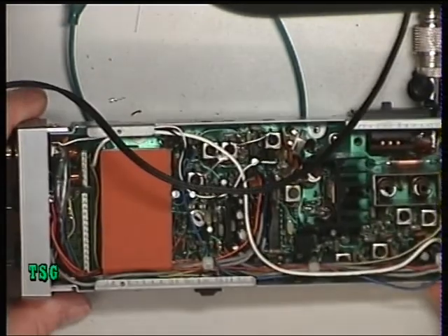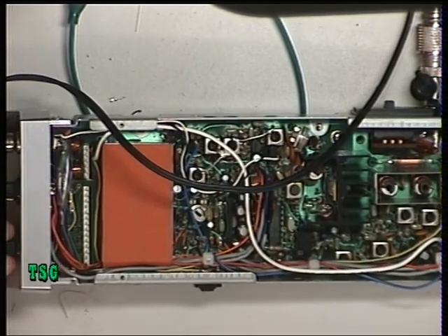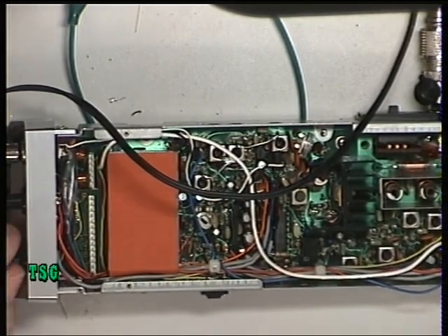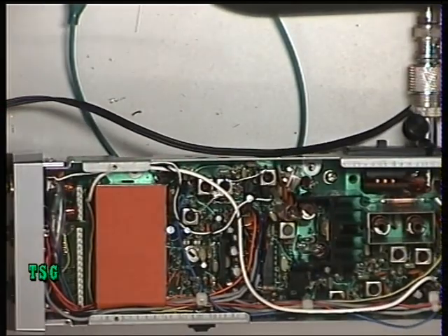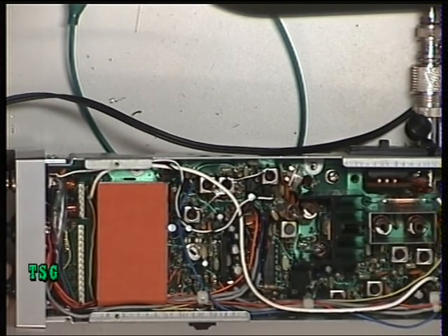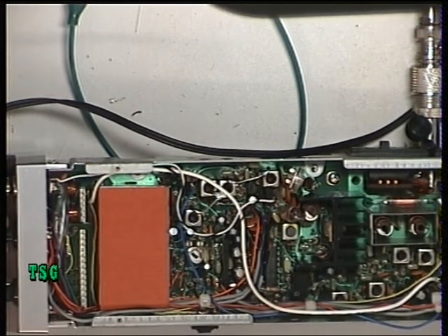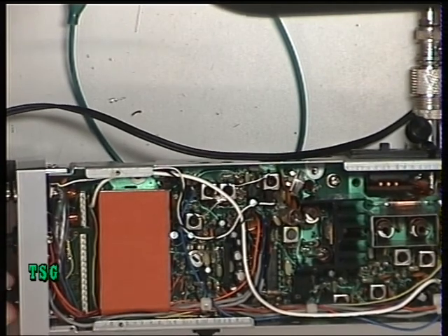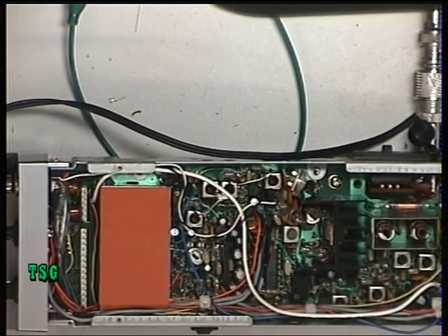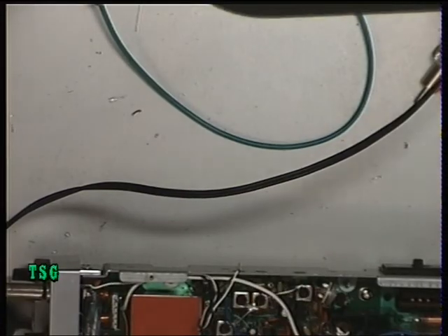The squelch isn't adjustable on this type of radio — I can never remember which ones are and which aren't but that's where we are. We'll switch it back on, turn the signal generator off, and set the squelch for threshold. Squelch inoperable.